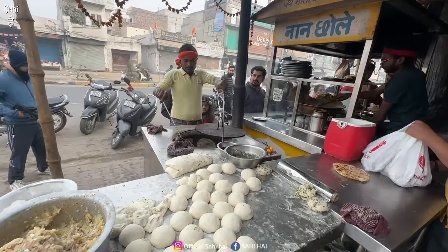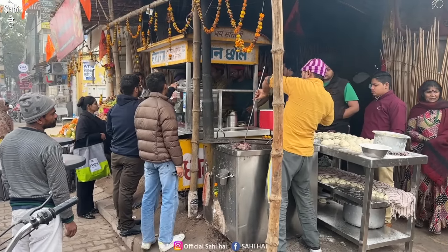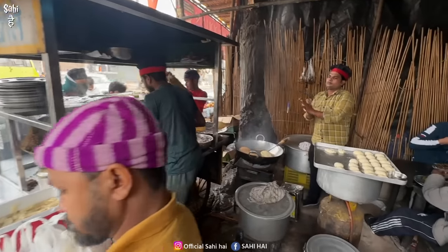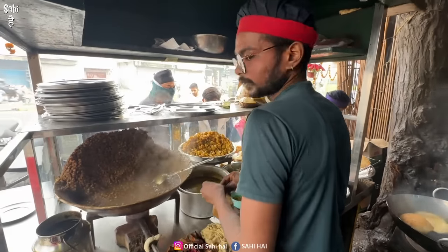We have to show a good taste in the vegetables. Don't look at it here — there are customers in front of the waiting room. I will show you a set-up in the right direction. Look, there is a lot of bhature. Ram Ram. Ram Ram, sir.